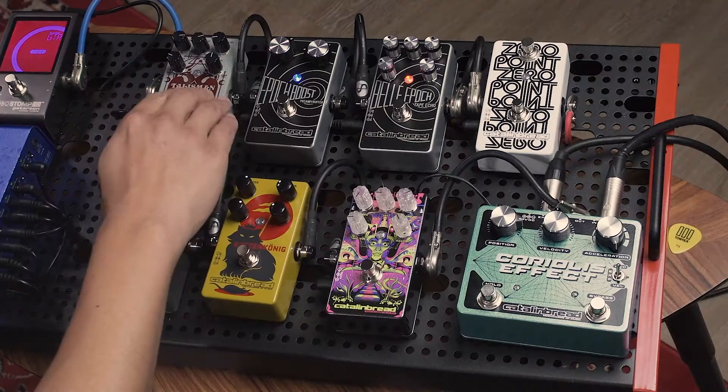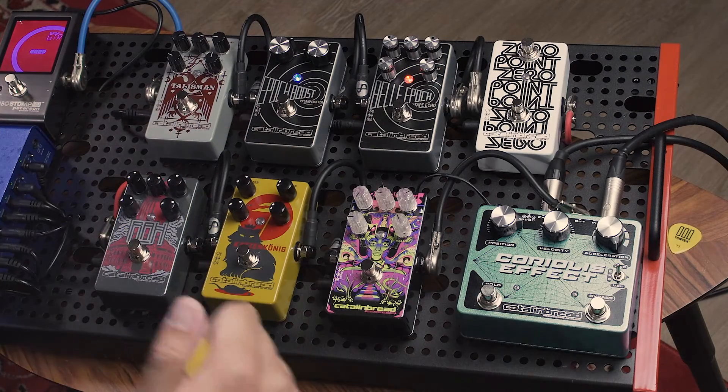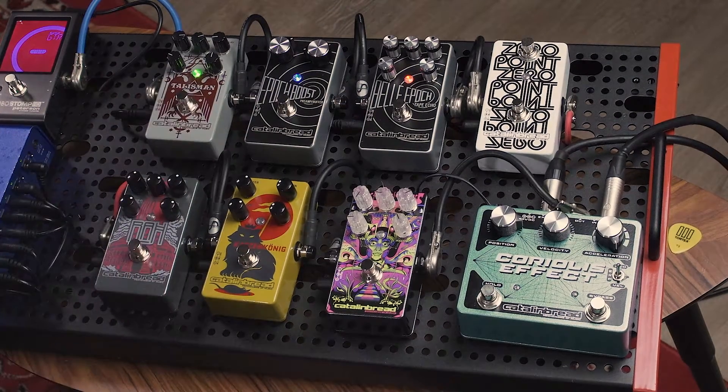Last but not least, we have the reverb. The reverb is the final blanket — it creates that wide, full-range sound that we just really love.